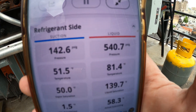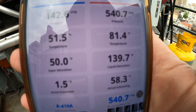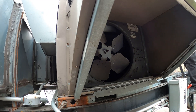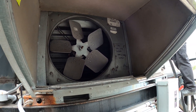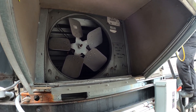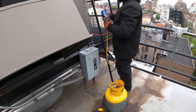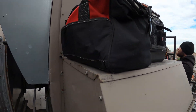But look at the head pressure — it was 540 pounds with almost 60 degrees of subcooling. That's leading me to believe we're overcharged. I don't know who worked on this previously, but this machine is 100% overcharged. This is actually the following day — we're here to get this thing back in order, and I definitely wanted to share that with you guys.